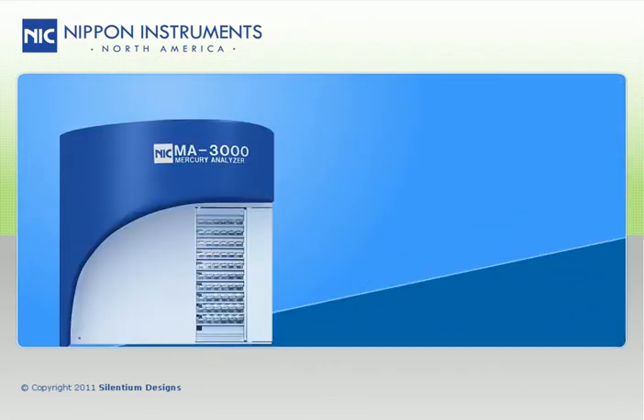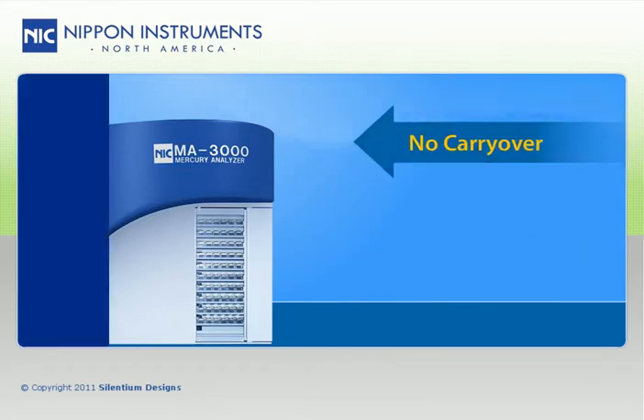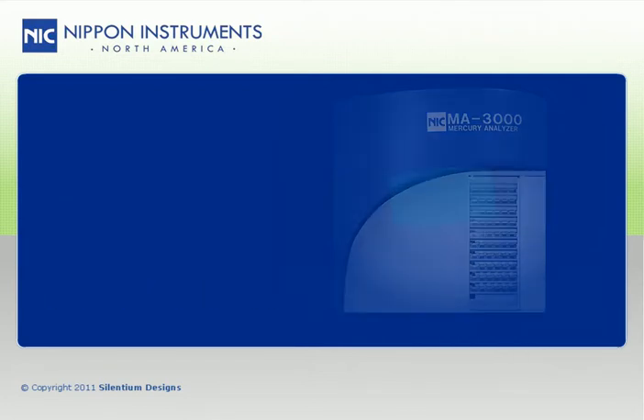The MA3000 has an auto-blanking feature that automatically runs system blanks after over-range samples to protect against carryover into the next samples. The built-in auto-sampler is purged by purified air to protect against sample contamination by the ambient atmosphere, without the need for any compressed gases.